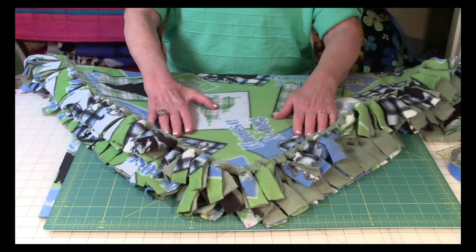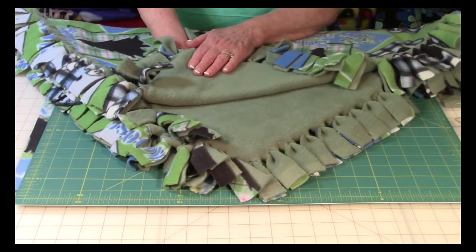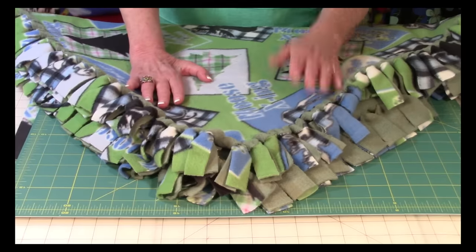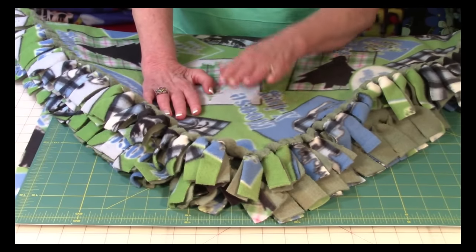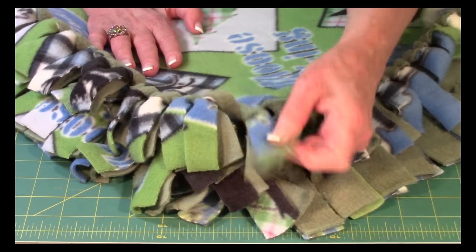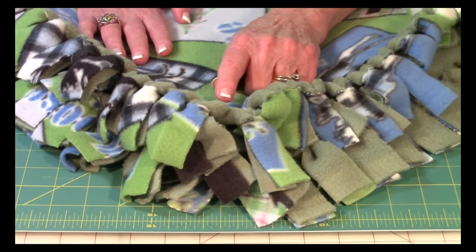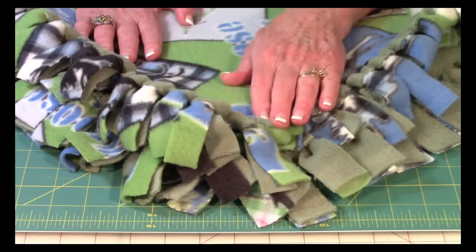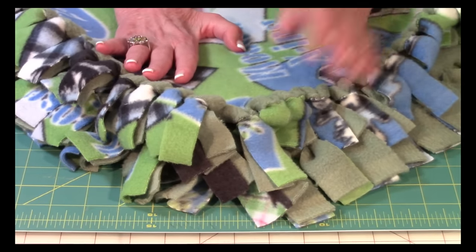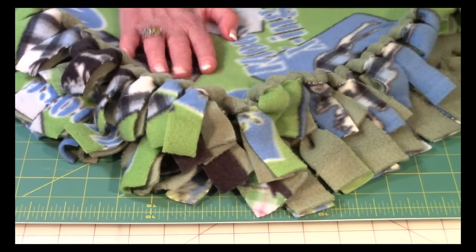Here on the front I've used a fun moose print, and on the back I selected a plain fleece that's green, which goes with the green on the front. You can use the same print on the back as on the front. Now I want you to focus on how these little pieces of fringe are stuck together — it's not tied. A few years ago I lost about 95% of the use of my right hand, so I cannot tie a knot. This technique was great — I was able to do it with pretty much one hand and one thumb.